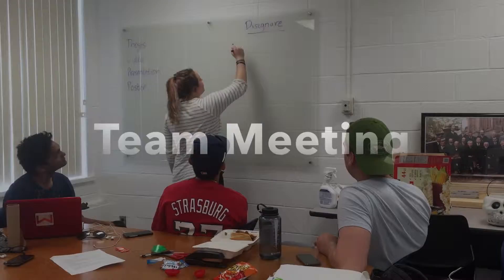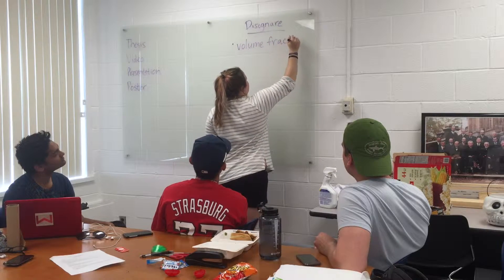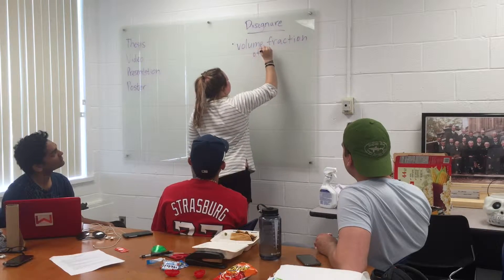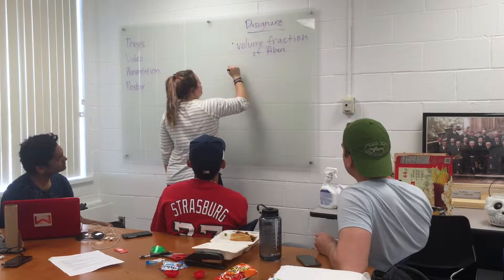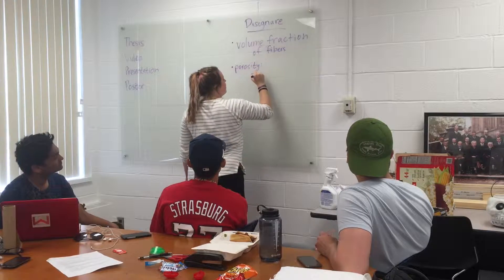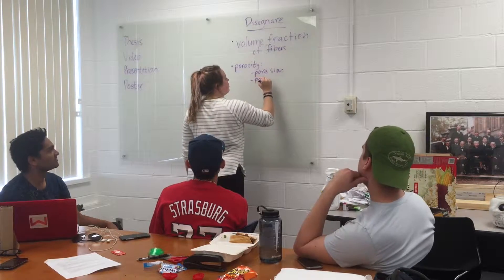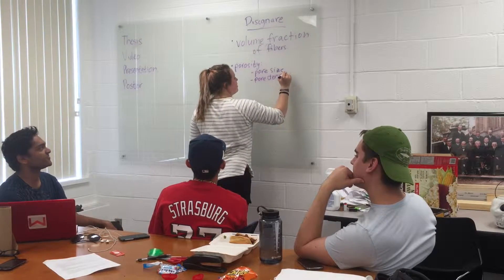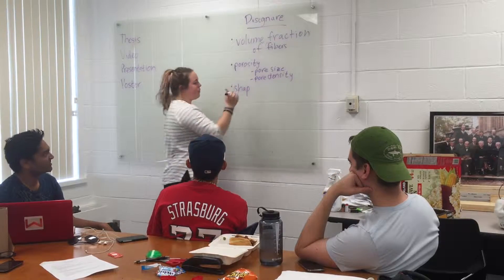This is a team meeting where we discuss the design of our aerogel. First, we decided that the volume fraction of fibers in our aerogel would be important because that would greatly affect its properties. Next, we decided that porosity — specifically pore size and density — would be important in affecting the properties as well. Both these factors would greatly affect the electrical conductivity, thermal conductivity, and density of our material.